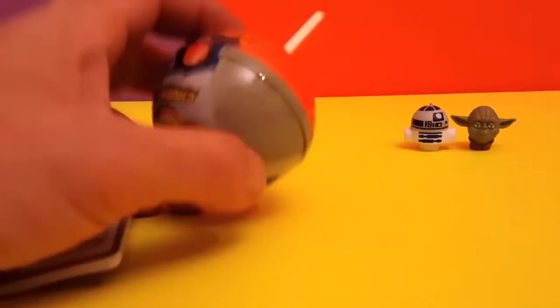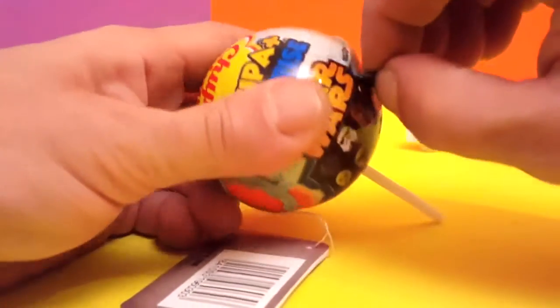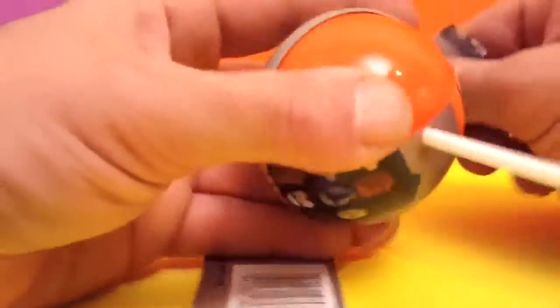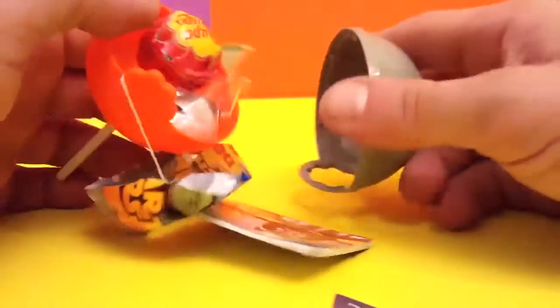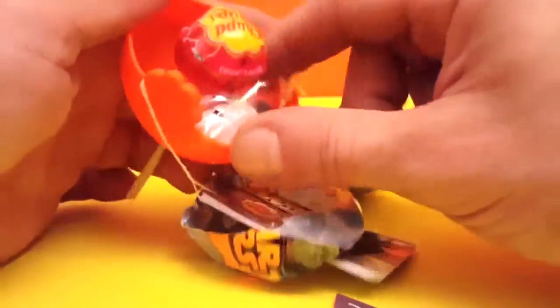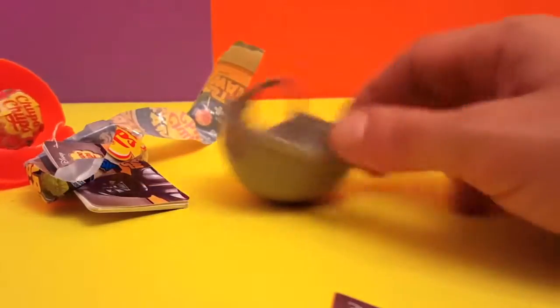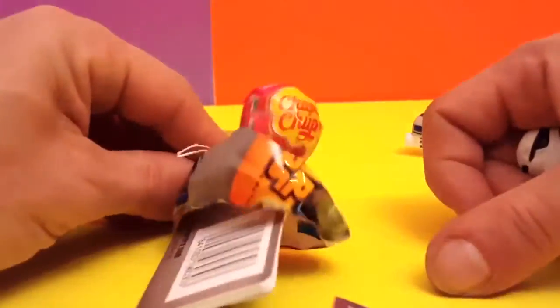And in the last one we have — I hope we don't get the same one repeated — and we didn't! Yeah, this guy's real cool. And of course the strawberry flavor.